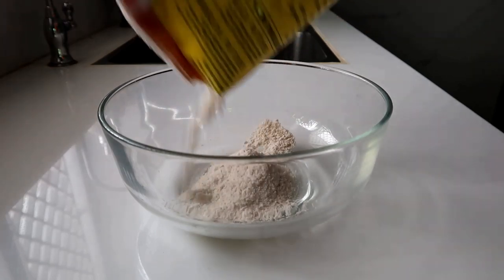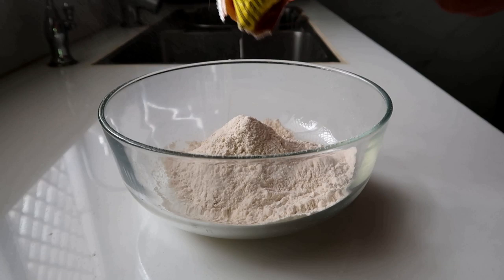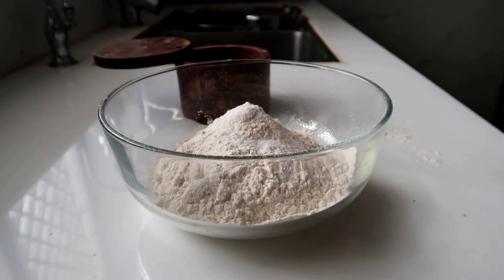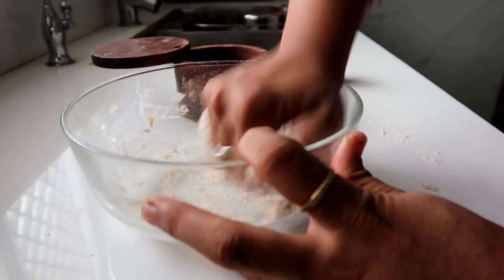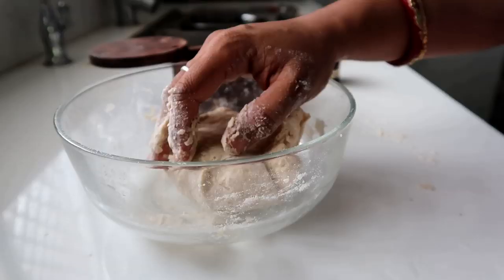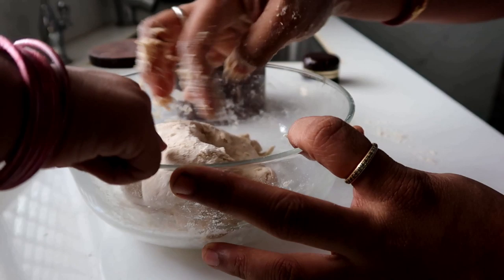Now I have to do lunch with the chapati. I will make the chapati.